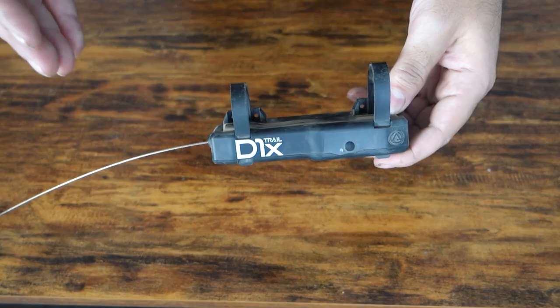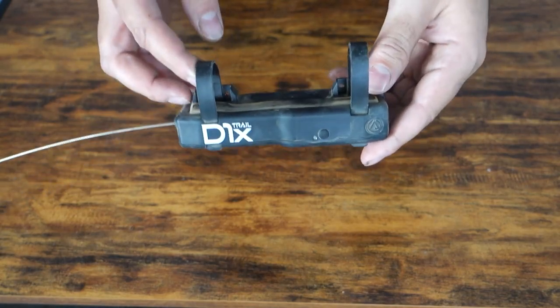It was a donation, and my buddy who gave it to me said it's maybe a little bit out of whack. But I think I have the remedy for that, and that's going to be my Archer Components D-Win-X trail shifter setup.